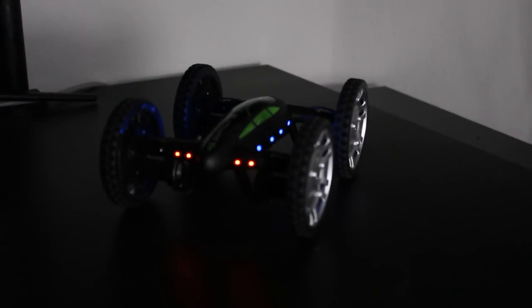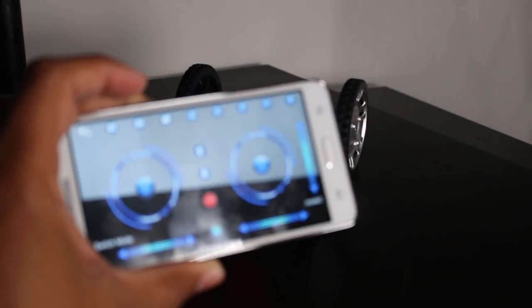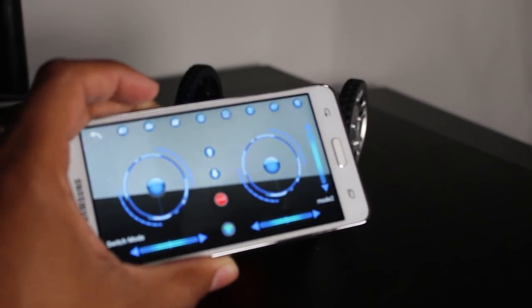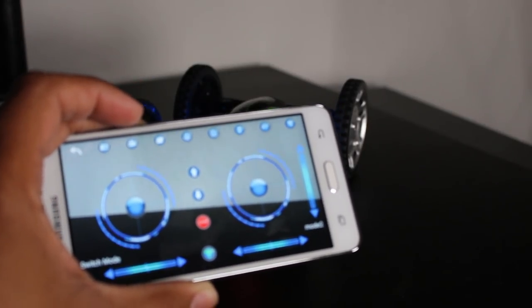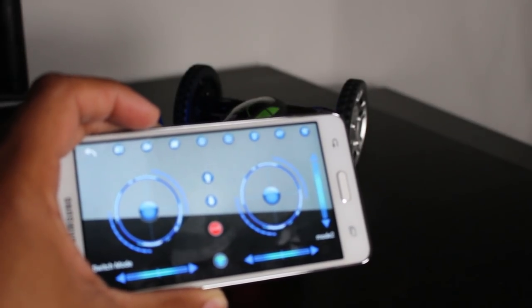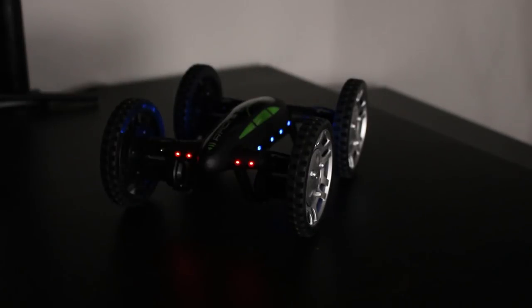Here we have the car version, and the car version is really cool. The app connections are all the same — you still have the camera and you're still able to control it. You're able to do all kinds of cool flips. It's really cool just driving it around and being able to see out of the camera, even if you drive it into another room or a different area. You don't see a lot of cars that have a camera on them. You can really get it up to fast speeds, and it does these little tricks — it'll jump and spin around and all that good stuff.